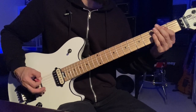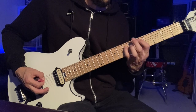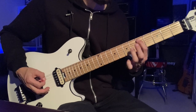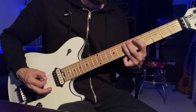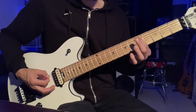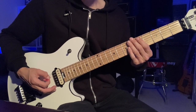Then we're into the chorus. As you can hear, that's pretty much the same as the verse. It's just you've got this fill: five slide up to seven, down to five again, slide that finger — like that. It's like a double slide.